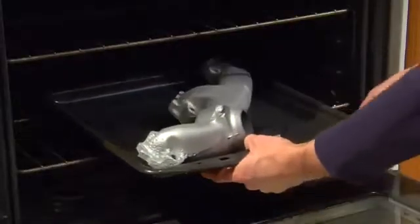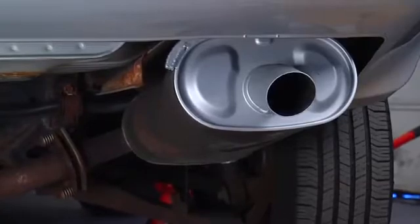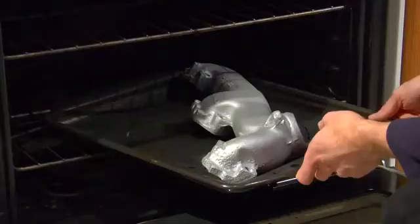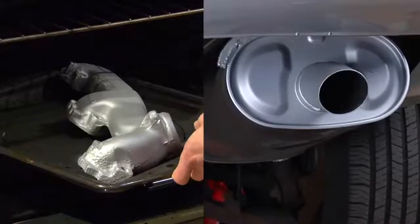In walking through the steps, we're going to focus more on the baking and curing cycles after painting, because as you'll see, that's the key process for achieving great results. There are two options for baking: in an oven and on the vehicle. We'll give you tips for both, but first, let's briefly cover prep and paint.